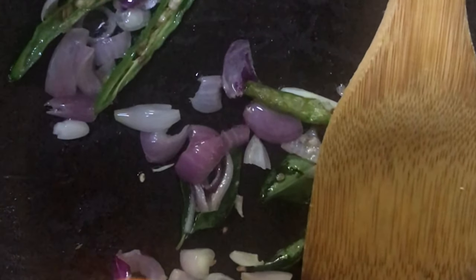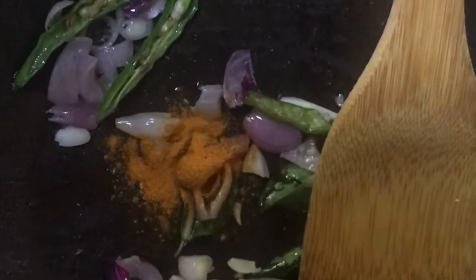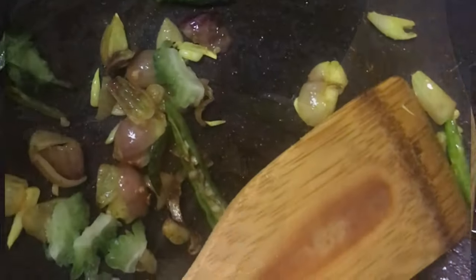We add vegetables first, in our way, and we add vegetables in the first place. After blending with vegetables, we add a new meal.